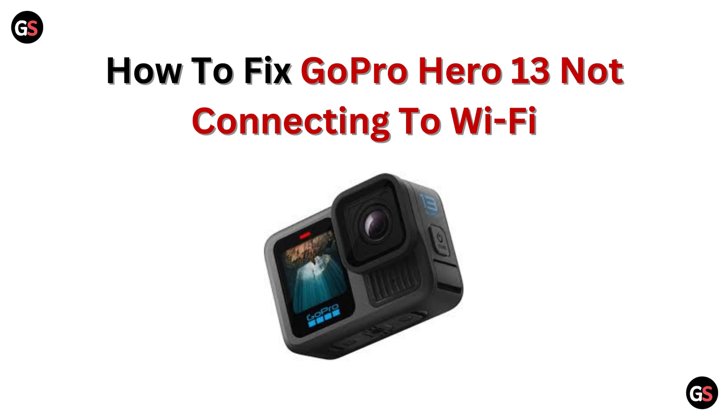Hi GoPro enthusiast! Having trouble connecting your Hero 13 to Wi-Fi? No worries. In this video, we will walk you through easy steps to get your camera online in no time. Let's dive in.